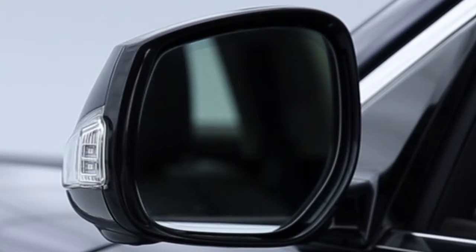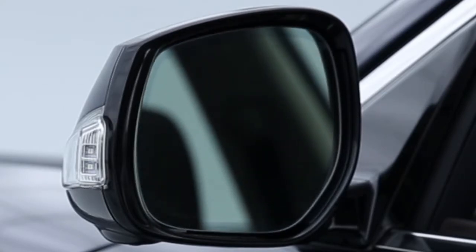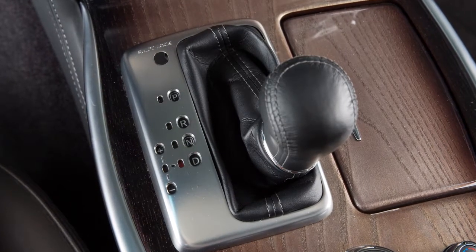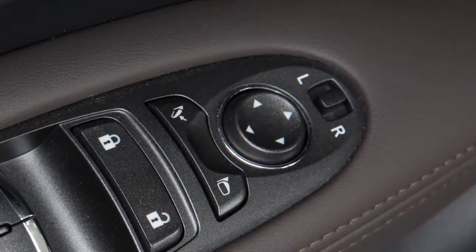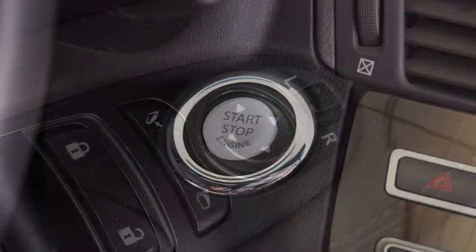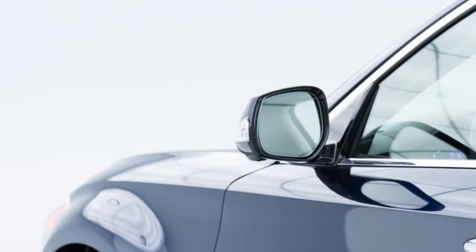The mirror surface will return to its original position when any of the following have occurred: the shift lever is moved to any position other than reverse, the outside mirror control switch is set to the neutral or center position, or the ignition switch is placed in the OFF position.